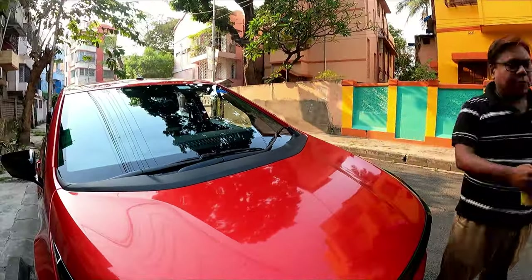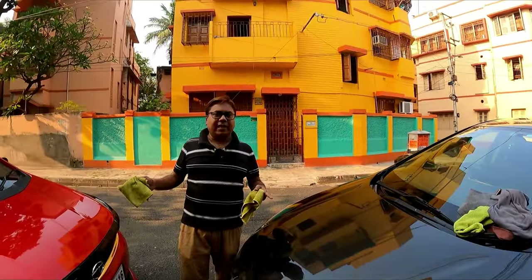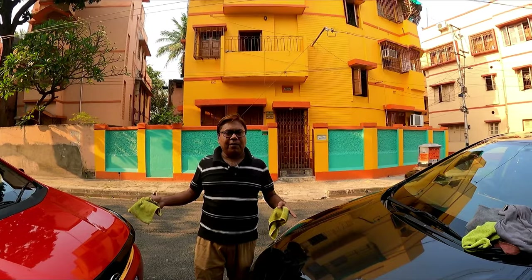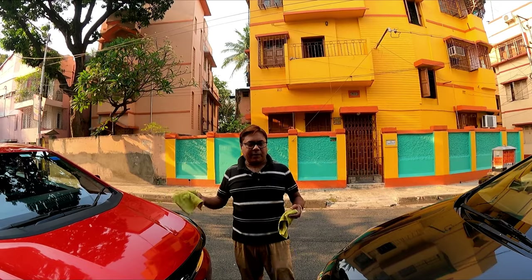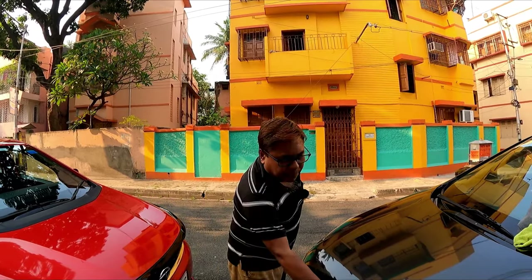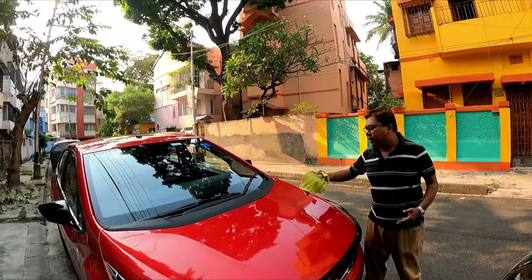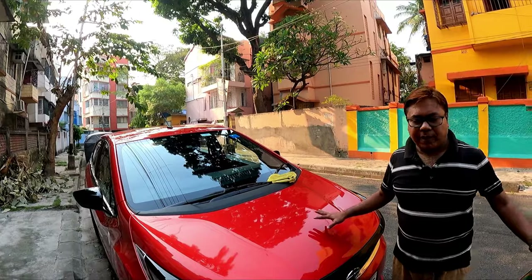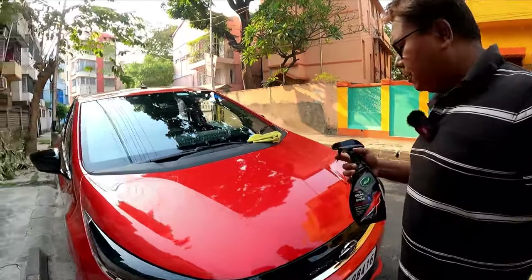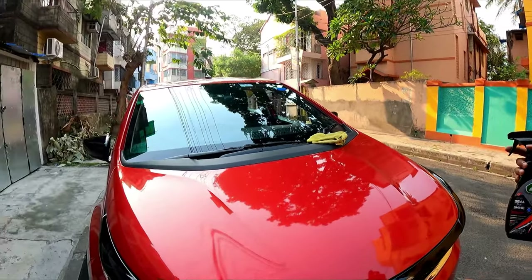Both surfaces are now ready to apply the coating. The coating I will be following is a protection coat, also called a foundation coat, so it will serve as a protection coat for both cars. You can also use the quick detailer method, but I have chosen the foundation coat. Now I will apply Ice Seal and Shine to this red car.